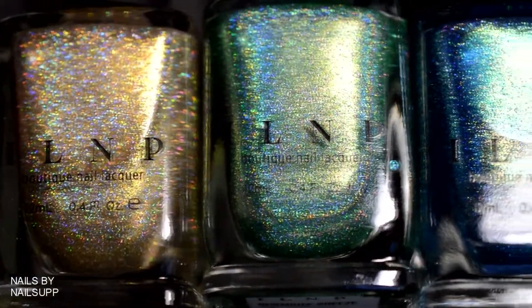And here is the finished result for today's look. What do you think about these beautiful holographic Moroccan-inspired nails? Please subscribe to my channel if you aren't already, and give this video a thumbs up if you liked it. Thank you guys so much for watching, and I'll see you in my next video. Bye!